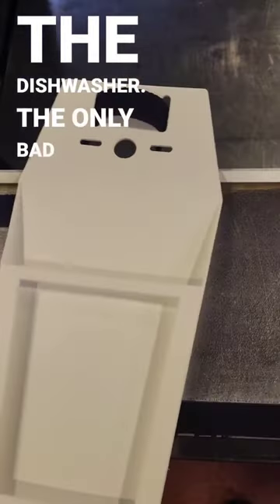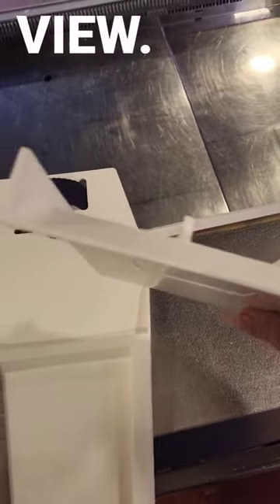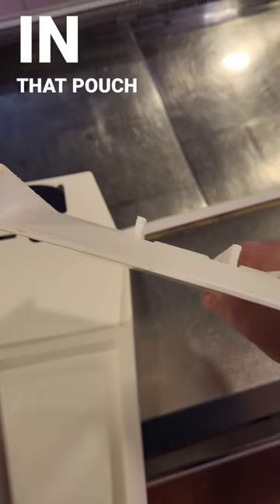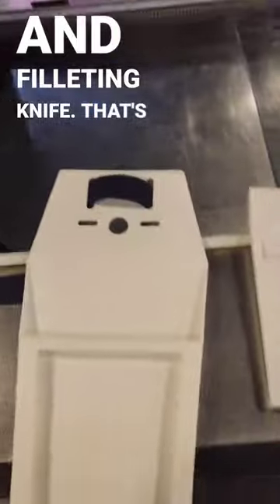The only bad thing about them is they don't come in yellow. Just to show you the top view — my one holds three knives, so you'd have your steak knife in that pouch, then a boning knife and a filleting knife. That's just the way I like them.